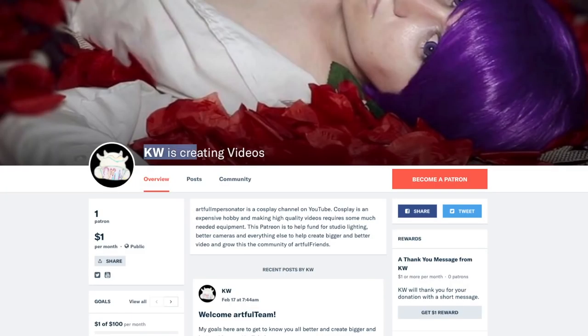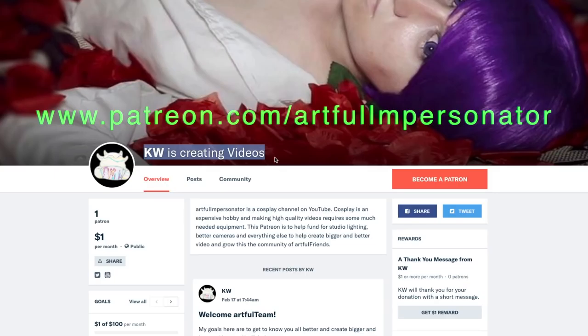Welcome to Cosplay in the Closet. Before we begin this video, I would like to divert your attention over to Patreon — Patreon.com slash Artful Impersonator. There you will join the Artful team. I am hoping to grow this community so that it can be a fun one to get to know all of you better.